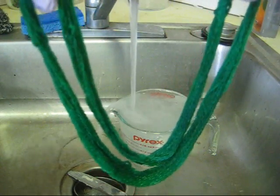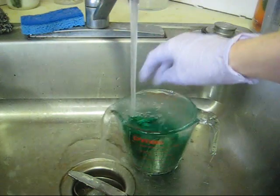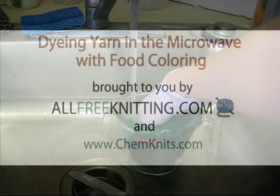And here is the skein. Thank you for dyeing yarn in the microwave with me, Rebecca from ChemKnits, and my friends at AllFreeKnitting.com.